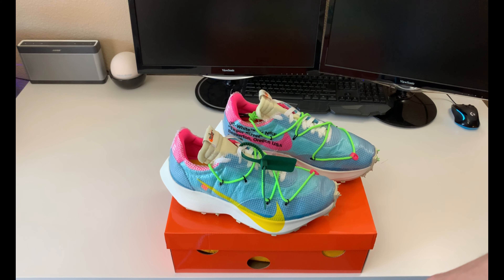As you can tell by the box here, it's got holes in it — some of you might know this Swiss cheese box, others may not. These came out on November 14th, retail price was $190 US. This was a women's release that released in larger sizes for men, so it technically could be called a unisex, accommodating smaller women's sizes up to larger men's sizes. This is a men's 12 and a half.